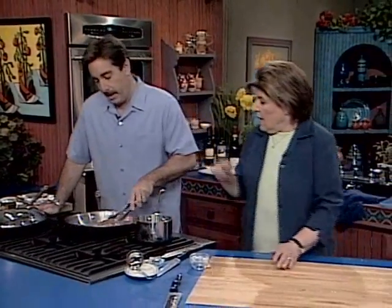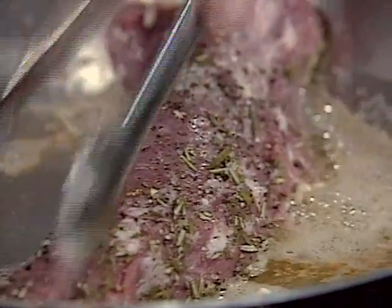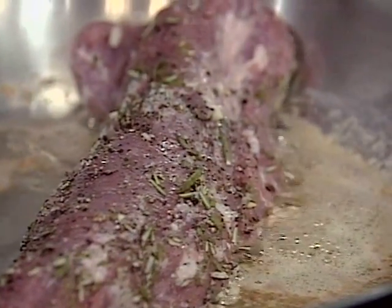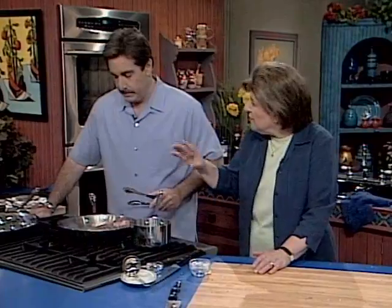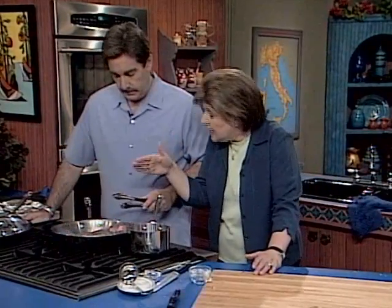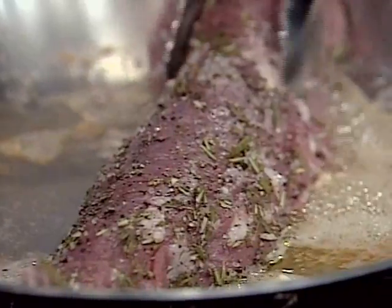Now, how long does this usually take? Well, over high heat, maybe three or four minutes. And then we're going to put it in the oven and cook it for about seven to ten minutes. We want this to register around 150 for rare. But remember that at 137 degrees you've killed any bacteria, so it's good to have an instant-read thermometer if you're not too confident in the kitchen.